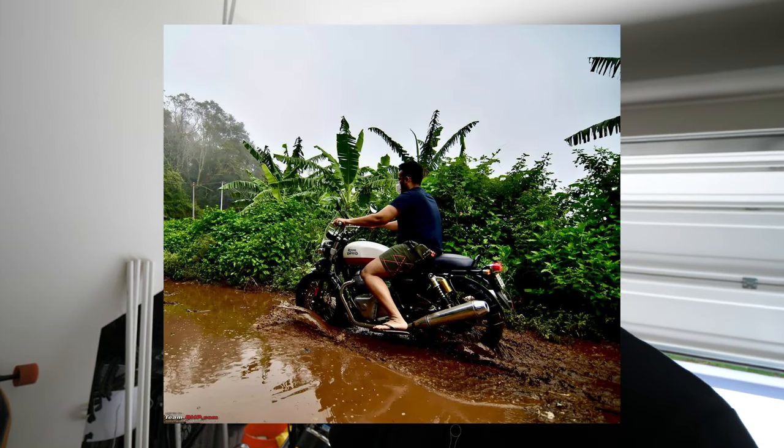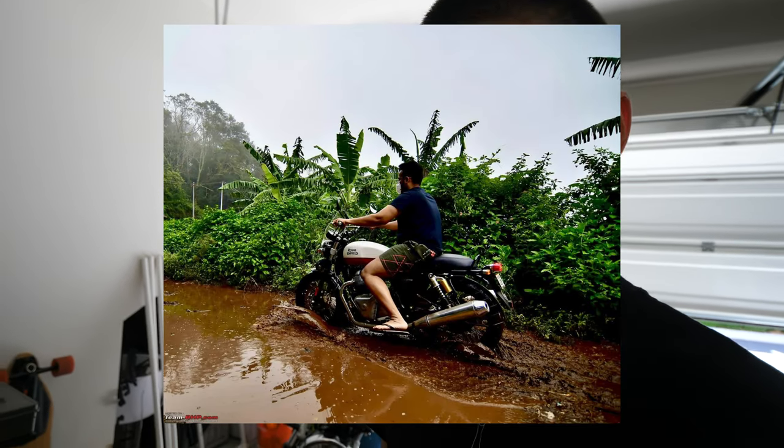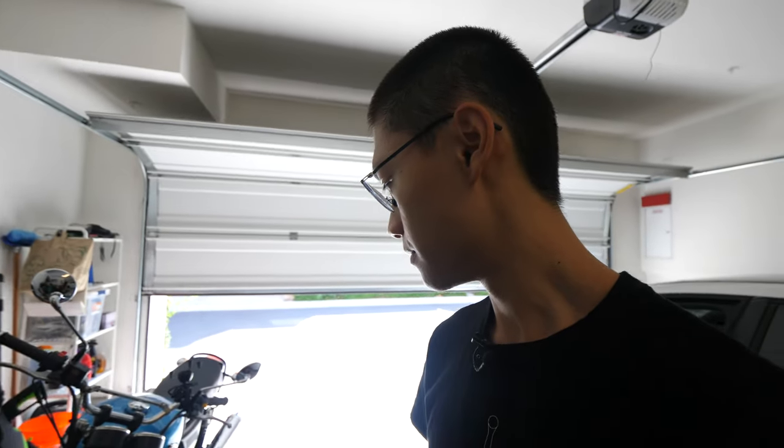I'm assuming they put a generous amount because of the weather and conditions in India. It's very humid and a lot of monsoons happening there, so it may be good for the India market — it saves them a lot of headaches. But over here in sunny California, where it hasn't rained for, I don't know, the past year, I don't really need that.